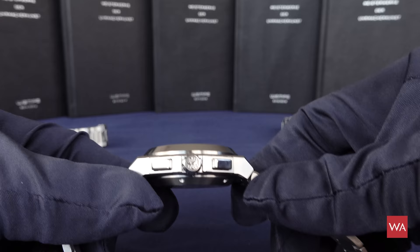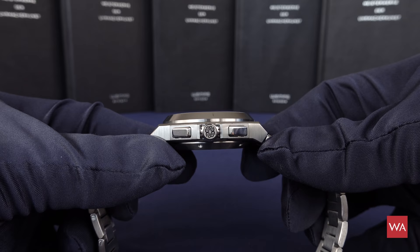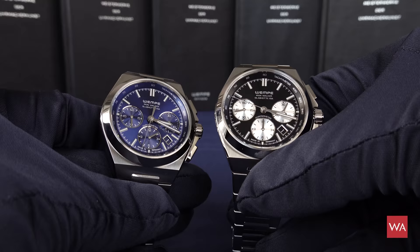The crown features the Wempe logo on it. And once again, here are the two executions — the black dial and the blue dial chronograph together in the picture.